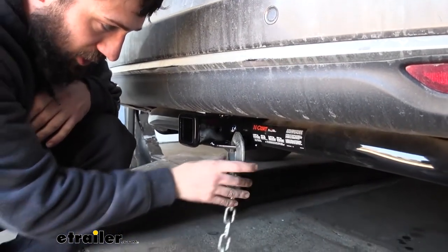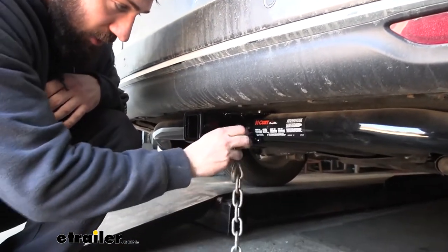As you can see, those work great with both the larger clevis style as well as the smaller S type.